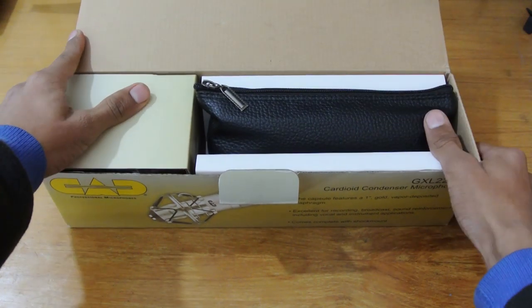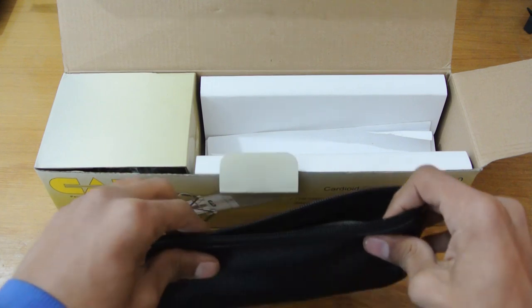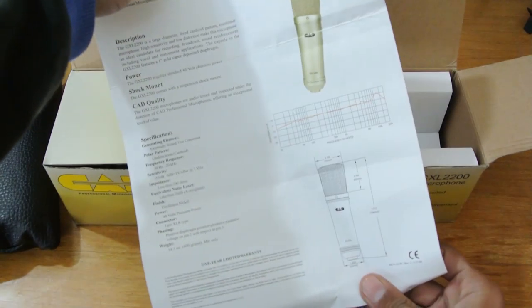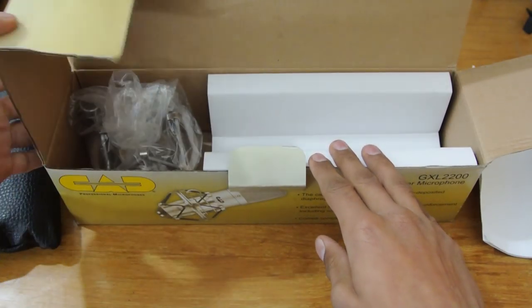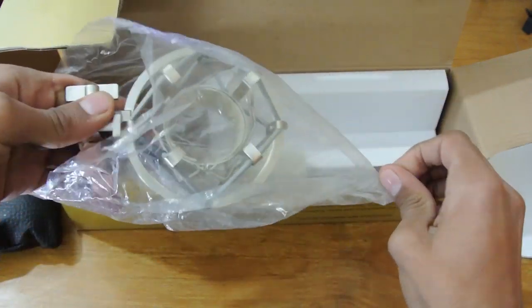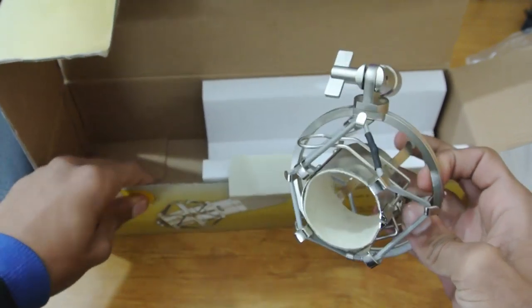In the box we have our mic right here in this black, nice leather pouch. Let's open that. Here is our mic — we'll check that out in a few seconds. But let's find out what else we have: some user manual, instructions, and information about our mic. And we have a nice shock mount packed in here for the mic, which is really great.